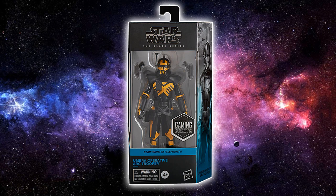Here we have the Black Series reveal — it is the Umbara Operative Arc Trooper. It's meant to be Umbara; they've spelt it wrong on the box, but that isn't the first for Hasbro. We'll let them pass because this Arc Trooper looks absolutely sick. It's a great repaint of Echo, which we saw earlier this year in the Clone Wars inspired packaging, and I think a very worthy addition to gaming greats.